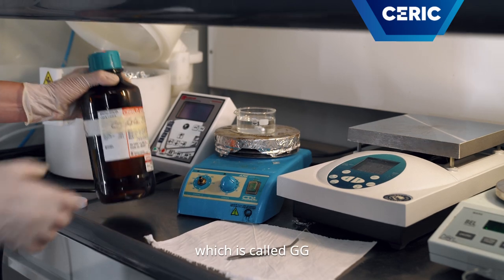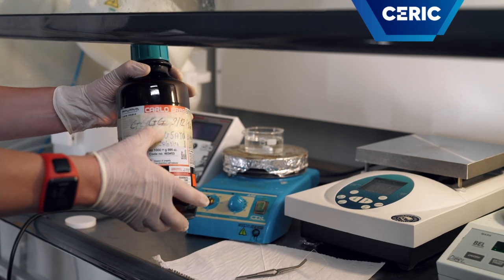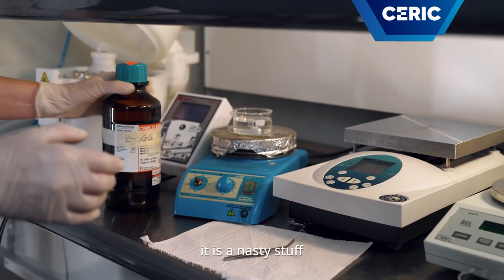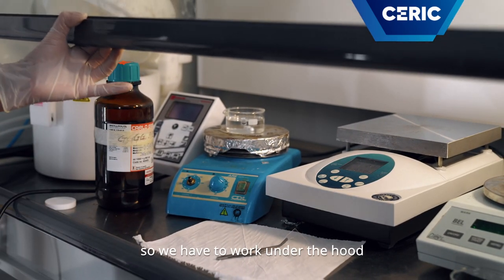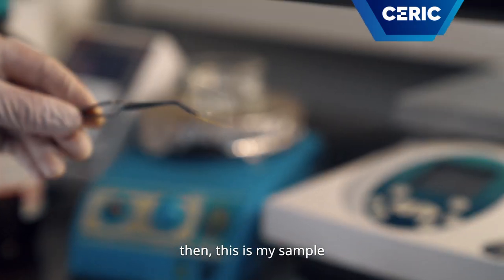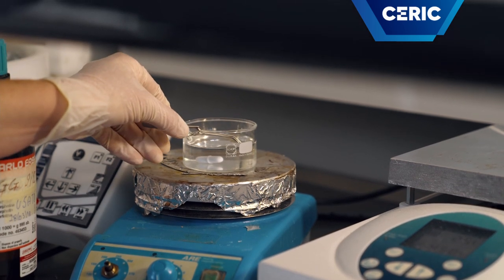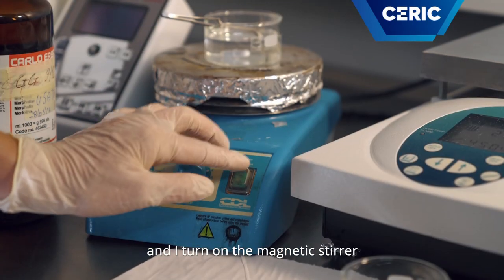which is a composition of many chemical agents. It's nasty stuff, so we have to work under the hood. I put the sample in the bath and turn on the magnetic stirrer.